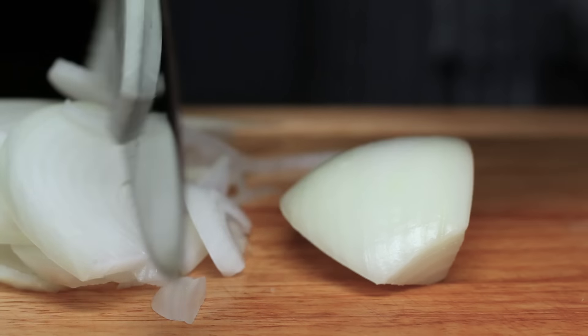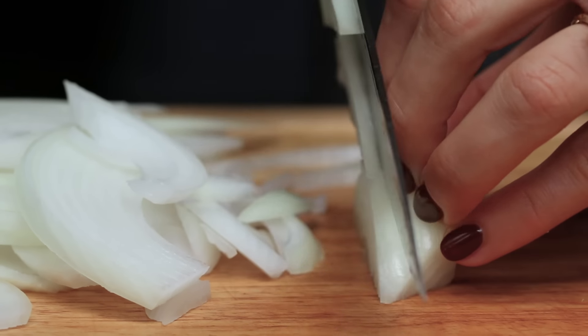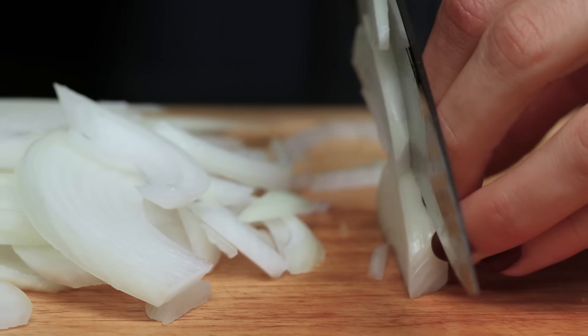Once it starts to get hard to hold on to, just turn it down and start again. Once you get to the edge, just take your time — and voila.